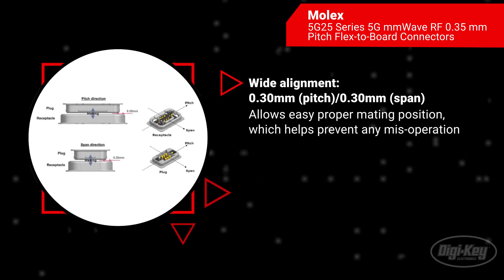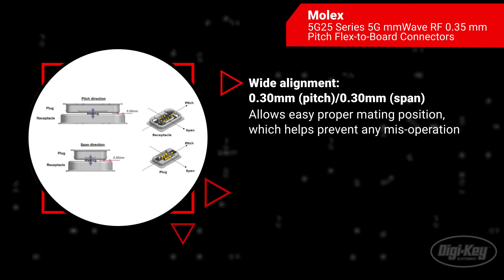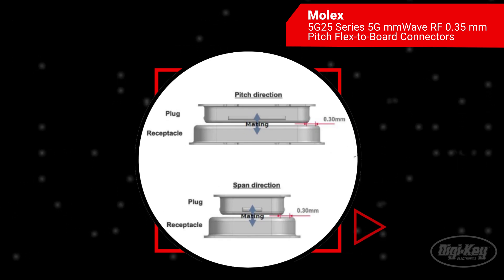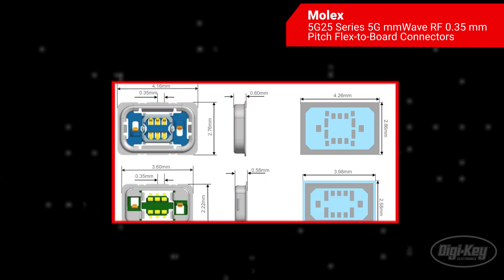The wide alignment of the 0.35 millimeter pitch and span allows the connectors to be easily placed in the proper mating positions, which helps prevent any misoperation. Mating positioning support protects against potential RF contact buckling and shock caused by accidental drop.